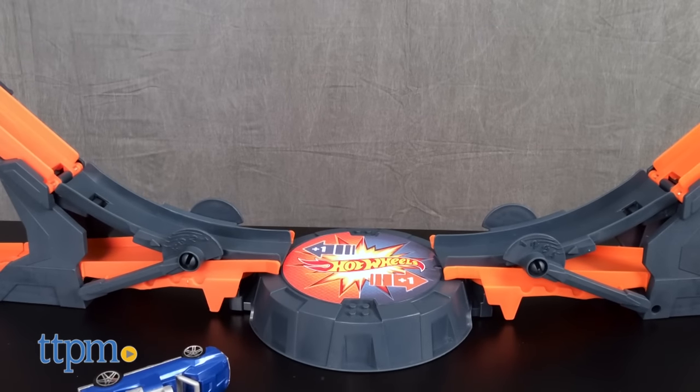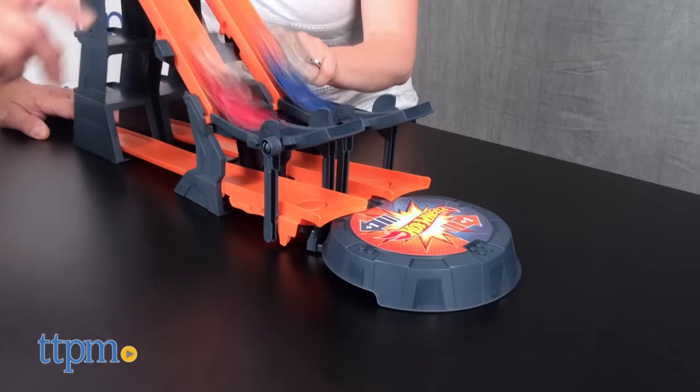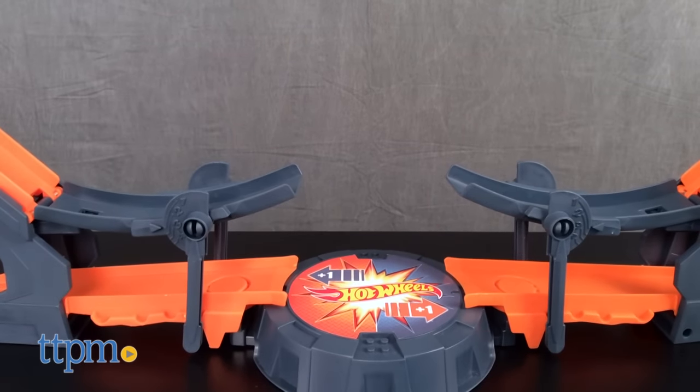This track set offers Hot Wheels fans ages four and up a lot of different ways to race, whether playing on their own or with a friend. It gets kids thinking and playing creatively as they reconfigure the track, add objects to the cars, connect this to other Hot Wheels sets, and make their own Hot Wheels movies.